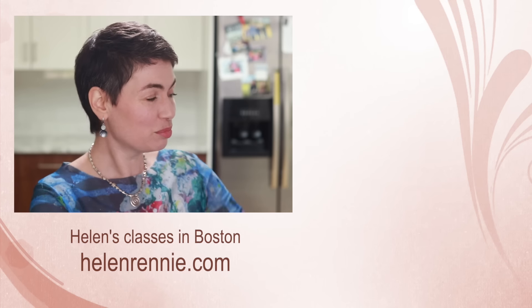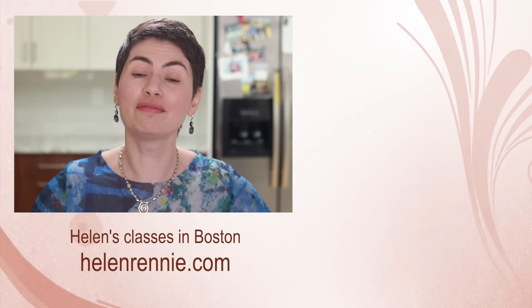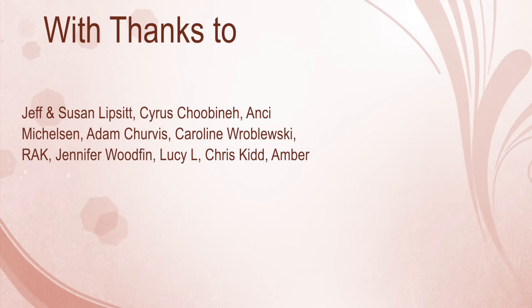I'll leave you links in the description below. The link to my Matfer pan is there as well. Here are more thought-provoking culinary videos for you to check out, and if you're ever in the Boston area, maybe I'll see you in one of my classes.